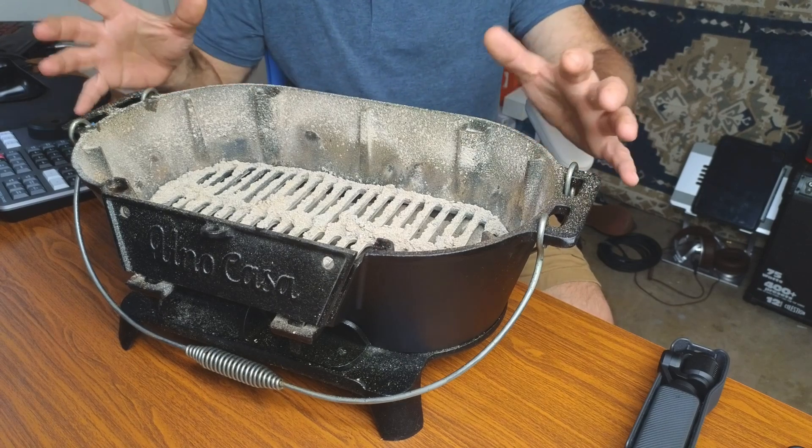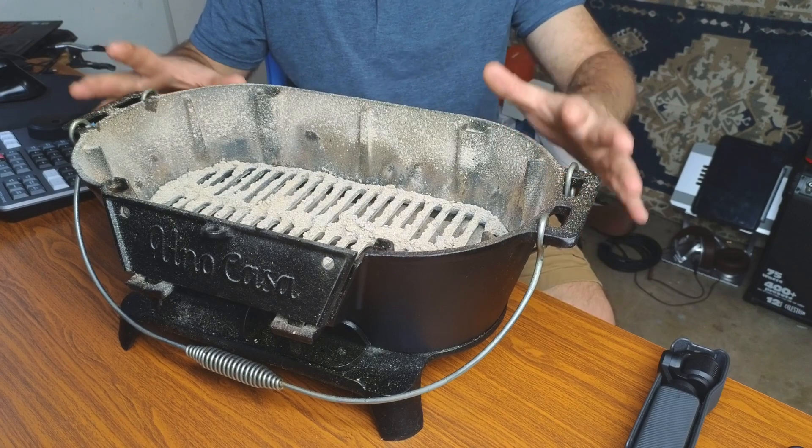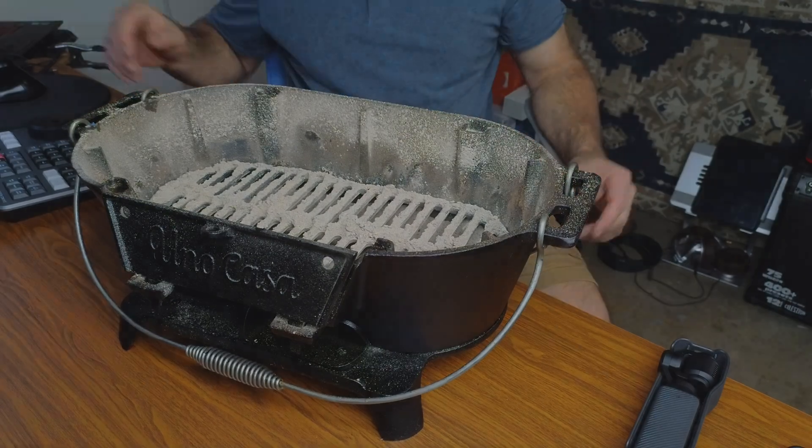So if you're looking for a nice portable grill that's going to give you a good solid consistent heat, this could be the one for you. I hope this video helps, and thanks for watching.